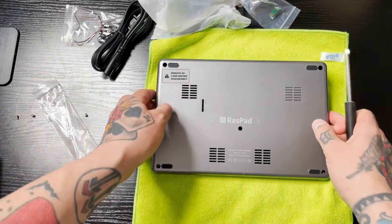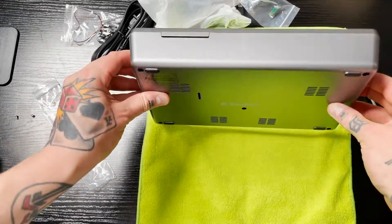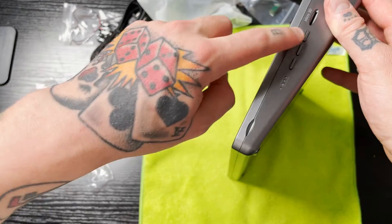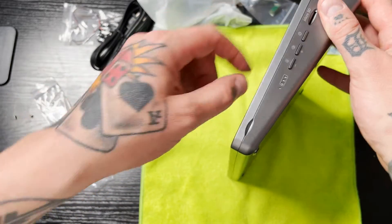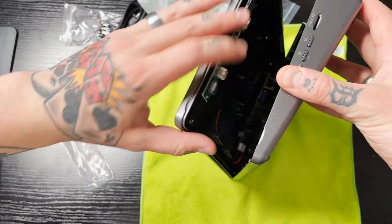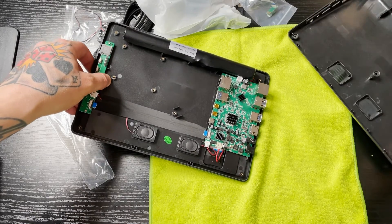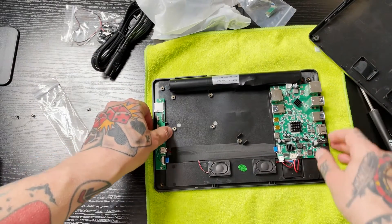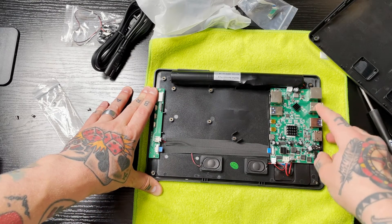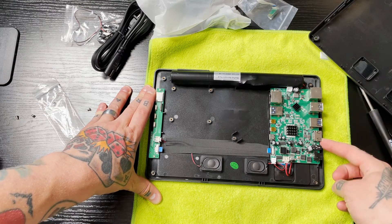I've got all of those out, so now we can flip this over. You'll see up here on the right-hand side, over by the power button and micro SD card slot, there's a little piece where we can put our finger in and pull these apart — comes out just like that. If you're struggling with this, double-check that you got all the screws, because you don't want to fight it and risk damaging the ports along the side of the casing.